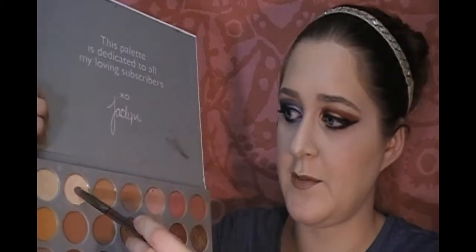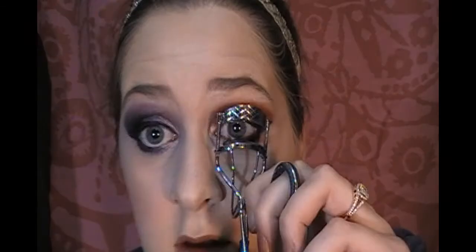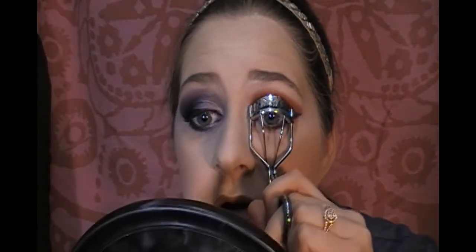The last thing we'll do on this eye is put some mascara on. I'm actually going to go back with that Urban Decay brush and go in with Beam — this white shade — underneath the brow, since I forgot to highlight there. And since I don't have false lashes and I'm not very good at applying them, I just like to curl them.